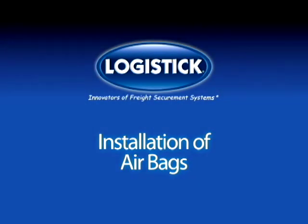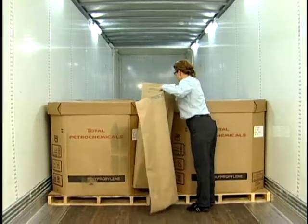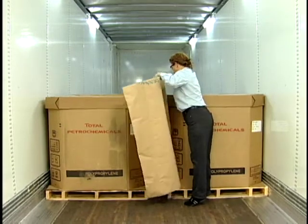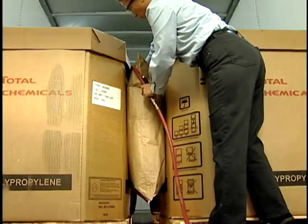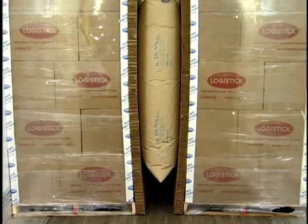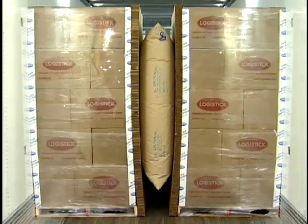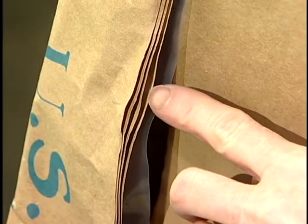Complete installation guide for airbags. Select the correct size and ply bag, making sure that the bag covers as much of the face of the load as possible. A 36-inch bag will fill up to a 12-inch void, and a 48-inch wide bag will fill up to a 15-inch void.